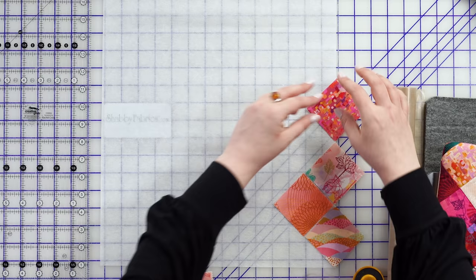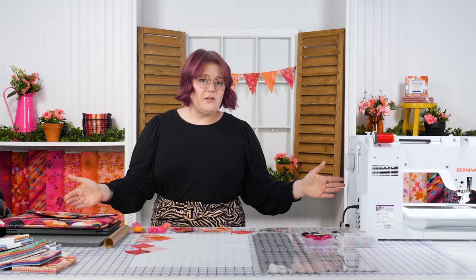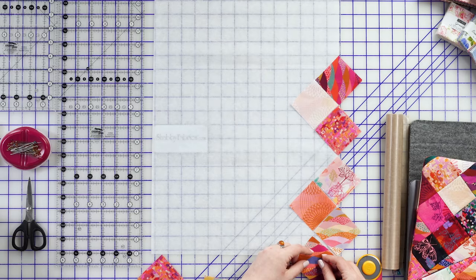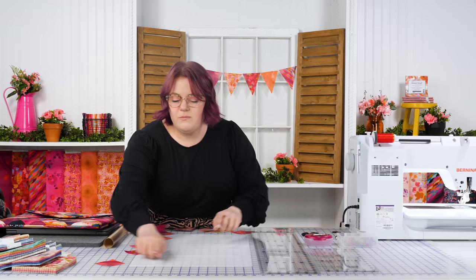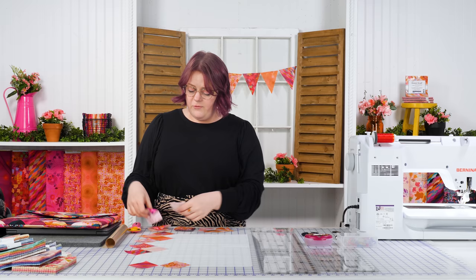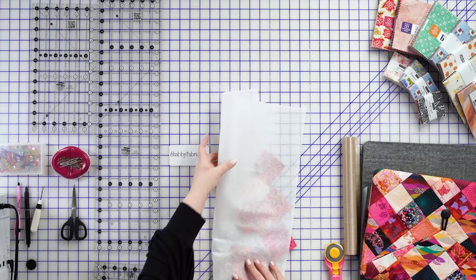I'll lay these out on the interfacing on point in whatever pattern I find most pleasing, skipping around to find colors that contrast nicely. We'll have a yard and a quarter of interfacing, which is enough to get all four stacks of charm pack squares laid out. It's okay if the squares overhang the interfacing a little bit — I like to at least cover the entire interfacing. I have one I prepped already, so let me pull that out to show you.